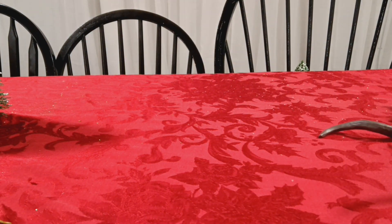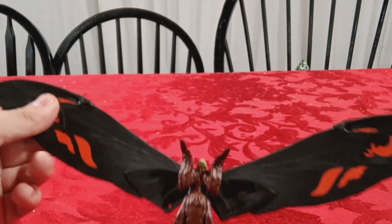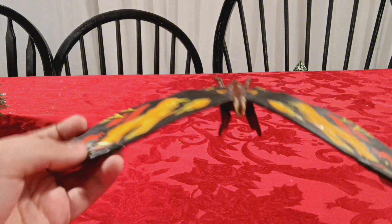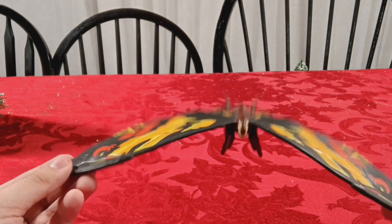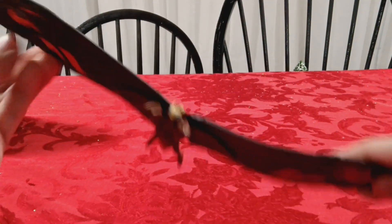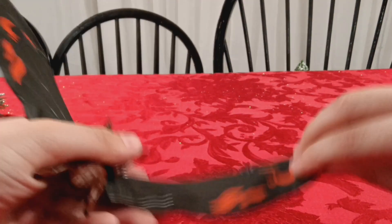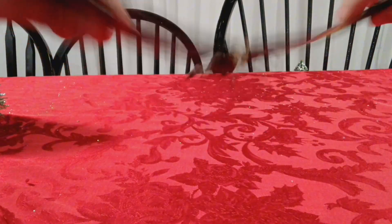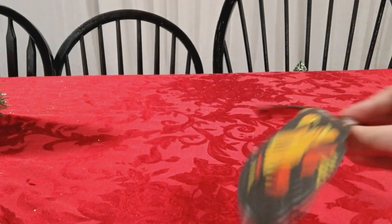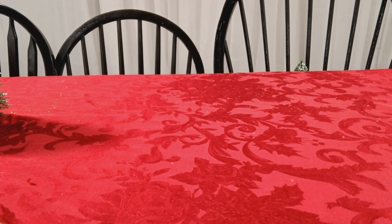Next up is this Mothra. I don't actually remember getting this - I don't know where I got this Mothra figure from. I think one day I just found it. There's no articulation but you can make it do stuff because of how malleable it is. Nothing too special about this - no articulation, it's just a fine figure.